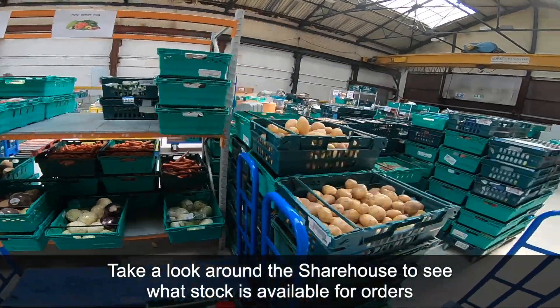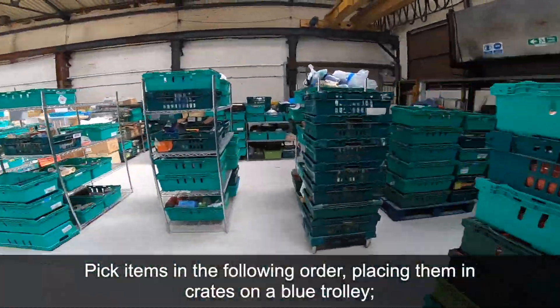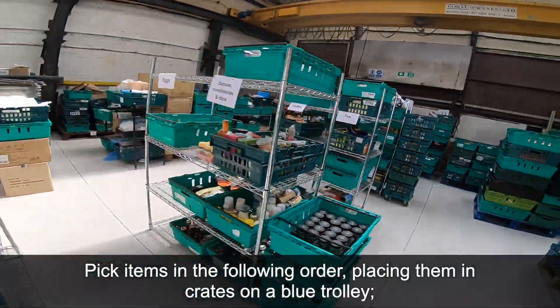Take a look around the share house to see what stock is available for orders. Pick items in the following order, placing them in crates on a blue trolley.